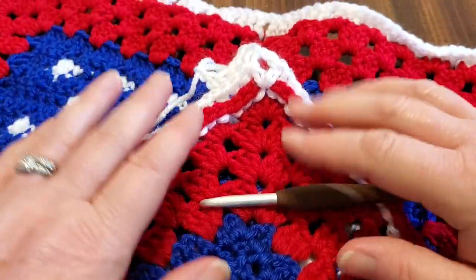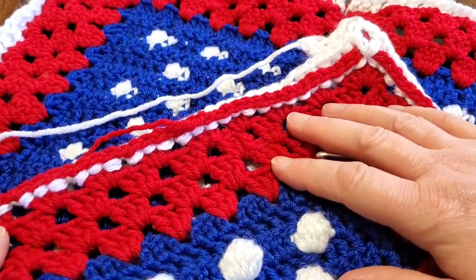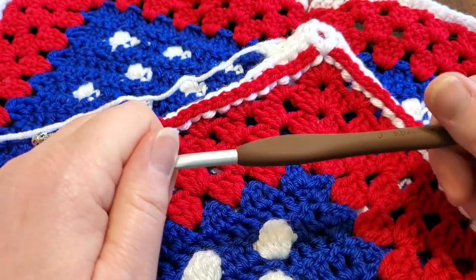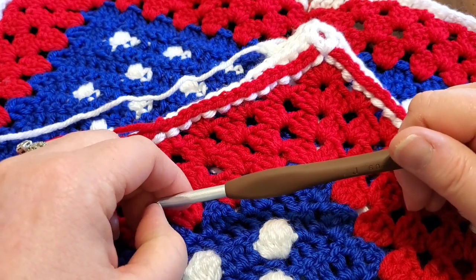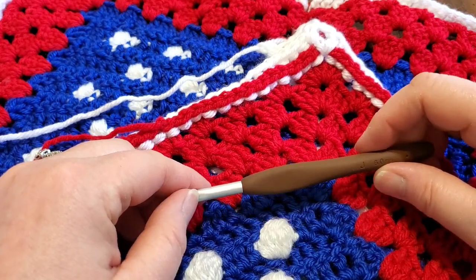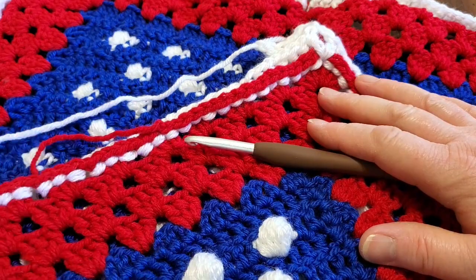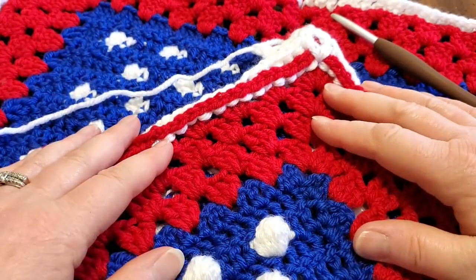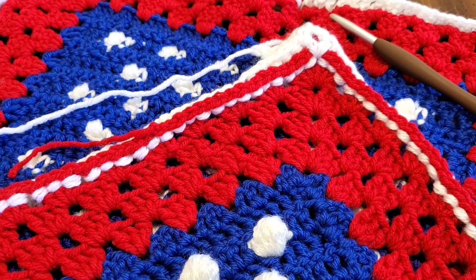I appreciate you watching, sharing, and making the Amanda Patriotic Blanket. It's awesome to have people working on something I designed. We probably won't finish before the Fourth of July 2020, but it should be done by Labor Day. The pattern is pretty easy to follow on its own once you know this section. I'll see you in the next part as soon as I can get it uploaded. Have a great day, bye!